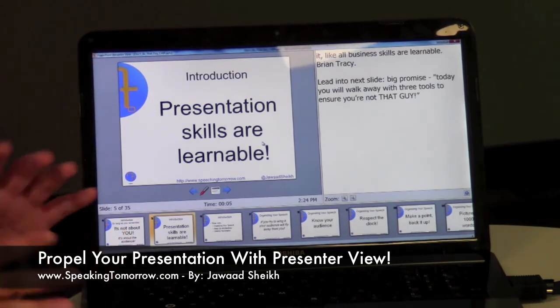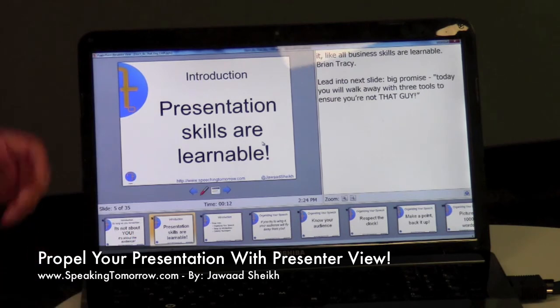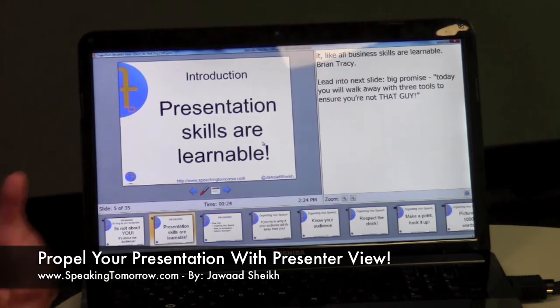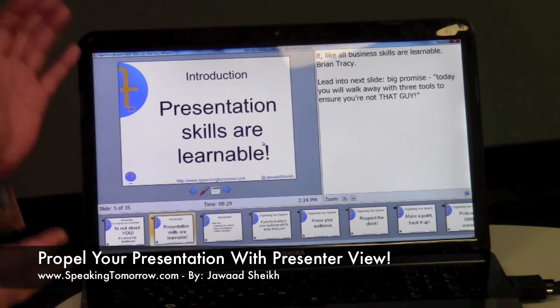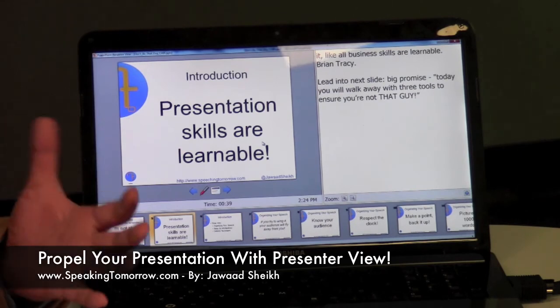This is the actual presenter view. I believe in Office 2013 the look changes a little bit, but essentially the features are still the same. This is your current slide up here. Down at the bottom you can see your next slide and the slide after that — your whole list of slides. And off to the side, you have your notes that you can use for yourself while doing your presentation. This laptop is facing you, not the group, so you're able to use those notes to your advantage without having to look at a piece of paper and look like an amateur.